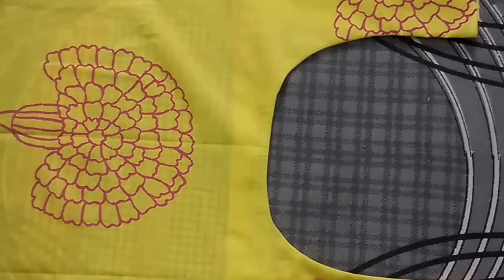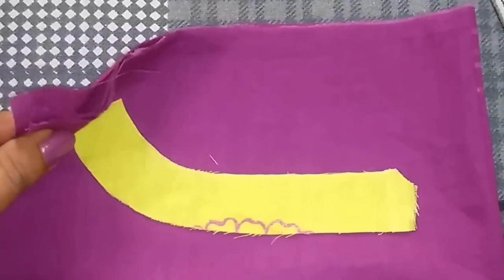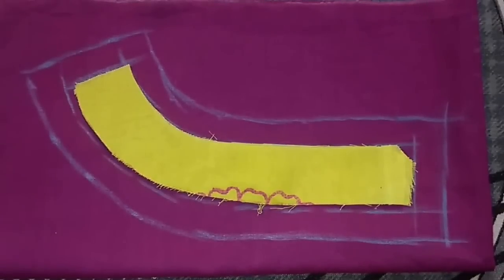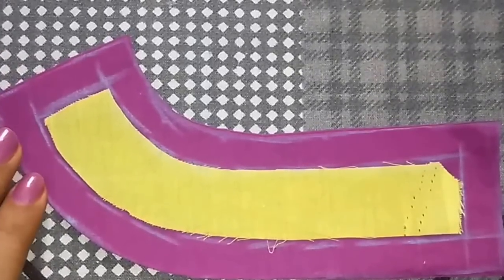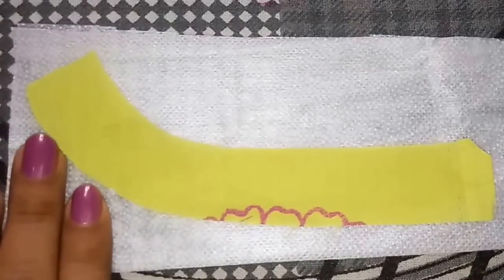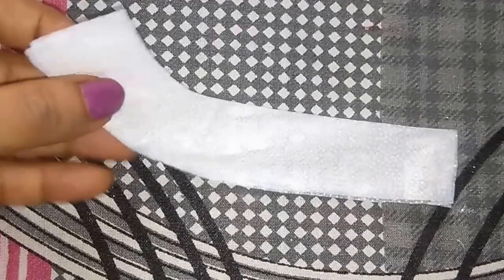To finish the neckline I have taken the same fabric piece and I will attach it with the neckline right sides facing each other. I have attached the neckline and the fabric with the help of pins and now I will stitch them together. So I have stitched the neckline and now I will trim the excess fabric. So I have finished the round neckline shape. Now I will trace this shape on the contrast fabric — I have taken four layers of this fabric, two for each side. I have traced the shape and left half inch seam allowance on all sides and now I will cut it.